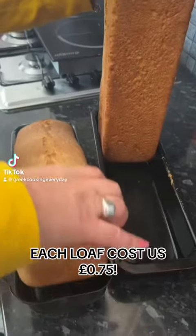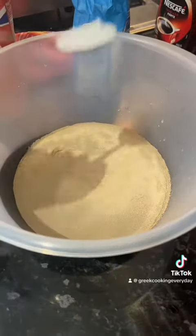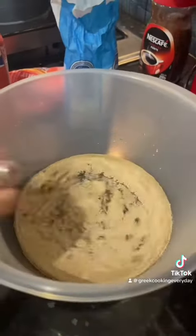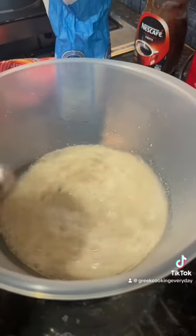We made bread for 75p per loaf. First thing you're going to do is add some yeast into some lukewarm water, add some sugar, and give that a whisk. Then we're going to add some sunflower oil.